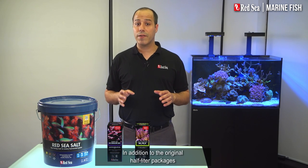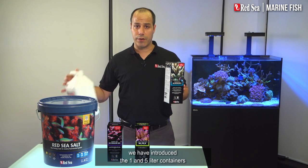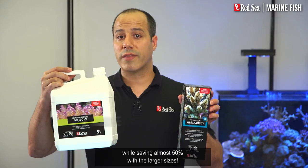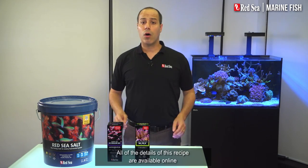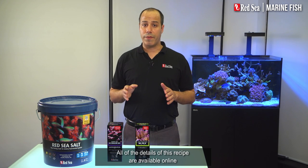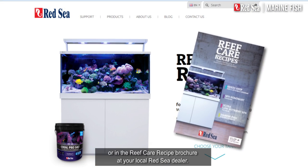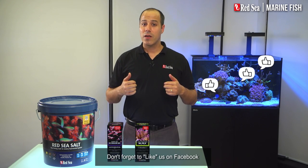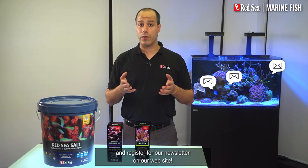In addition to the original half liter packages, we have introduced the 1 and 5 liter containers, enabling you to buy the best size of each supplement, while saving almost 50% with the larger sizes. All of the details of this recipe are available online or in the Reef Care recipe brochure at your local Red Sea dealer. Don't forget to like us on Facebook, subscribe to Red Sea's YouTube channel, and register for our newsletter on our website.